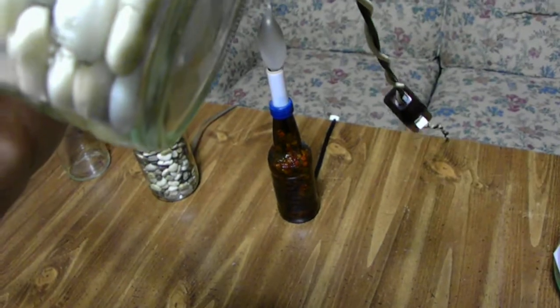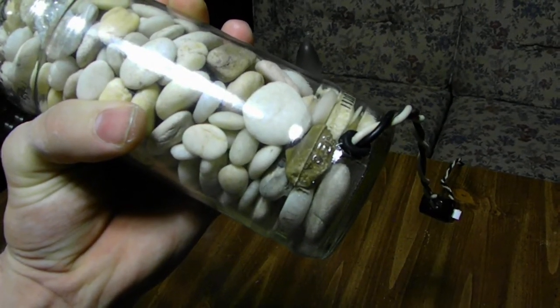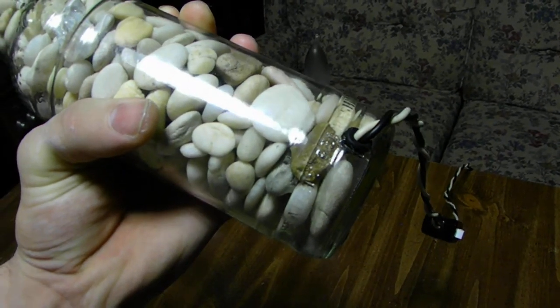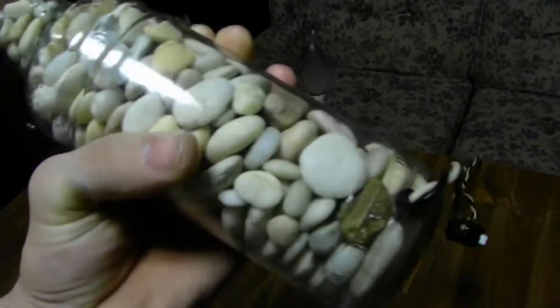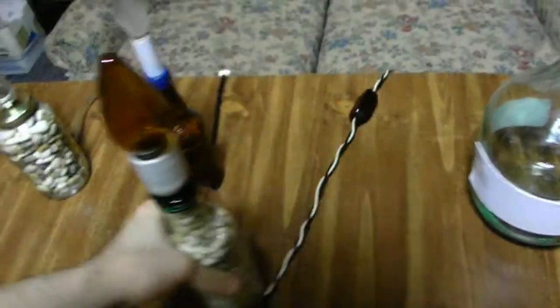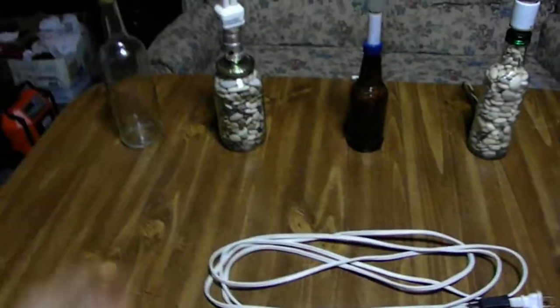Root beer bottle, lizard bottle, or whatever drink was in there. It's the same design — your stones, your anti-short, your rubber grommets. You can use a lamp cord just like this one, or you can make your own like this one. I made that one myself. That was the first bottle I made, and I kept making them. They're fun to make.